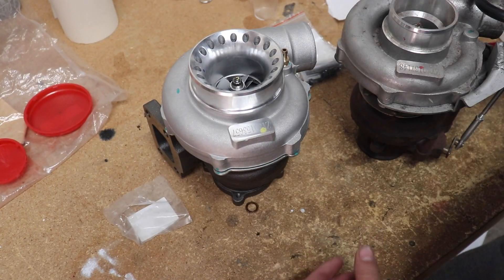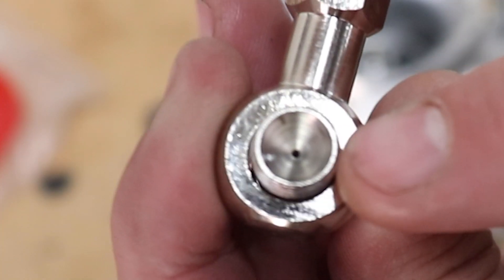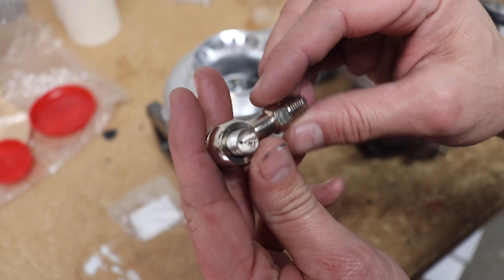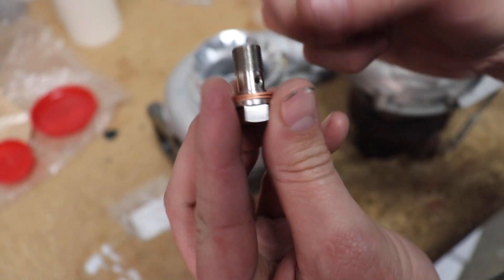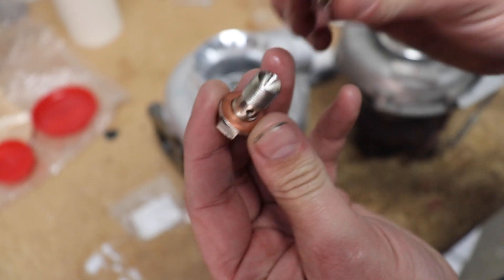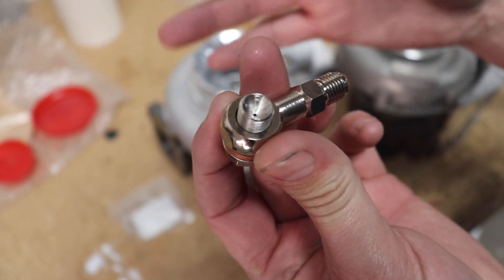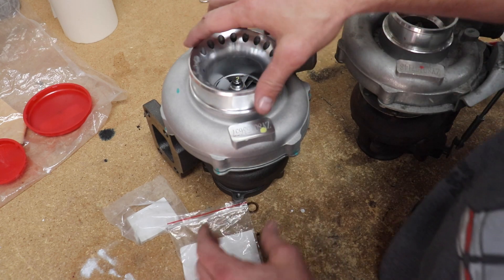A lot of times when you buy an oil feed fitting for a journal style turbo like this, it's actually made for a ball bearing type turbo where it just needs oil to lubricate the bearings and drain out. Sometimes it's hard to find parts that don't already have a restrictor. What I'm actually going to do is drill a hole and get rid of this restrictor so it gets the full PSI of oil pressure it needs. The restrictor built into both of these turbos will give it enough pressure so the shaft will float.